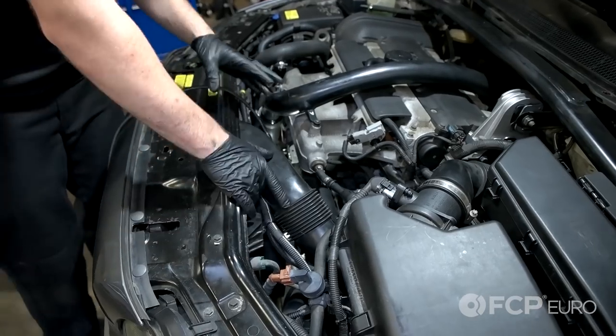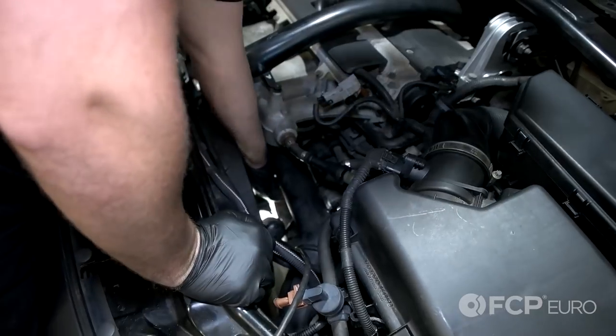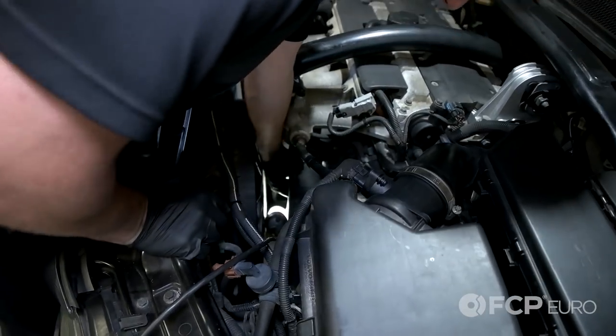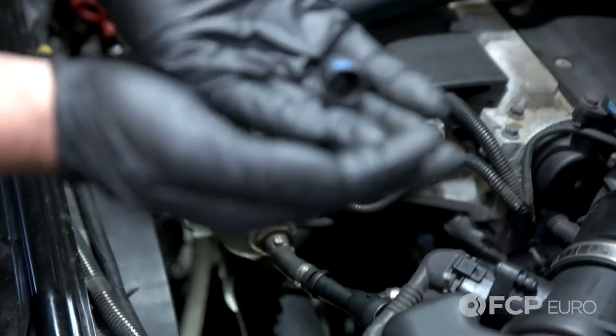First thing you want to do is remove the fresh air hose from the air box. Next, on the power cable on the starter, there's going to be a black cap, and you're going to want to remove that. It can be a little bit stubborn, so just wiggle back and forth and that'll come right off.